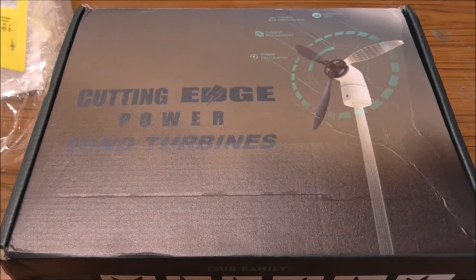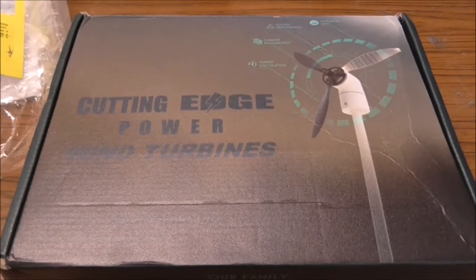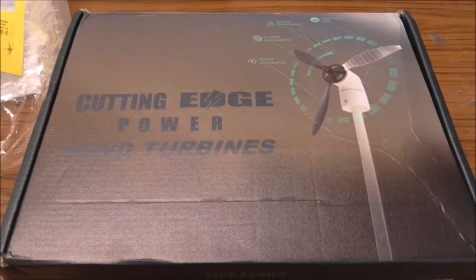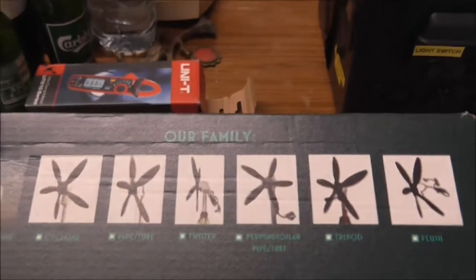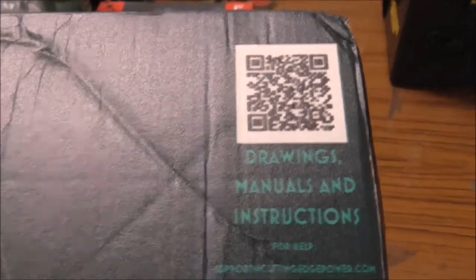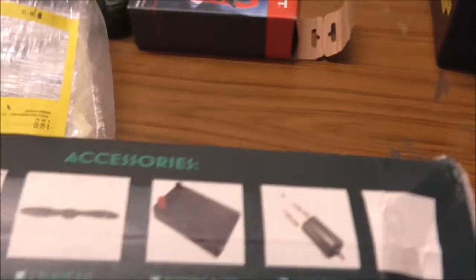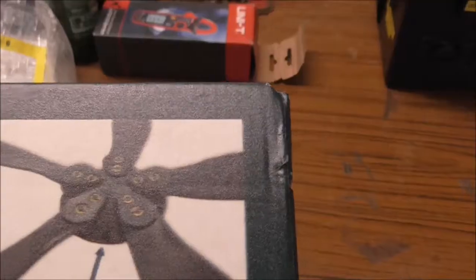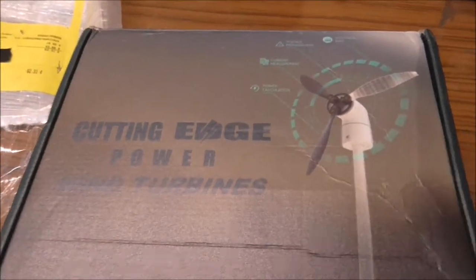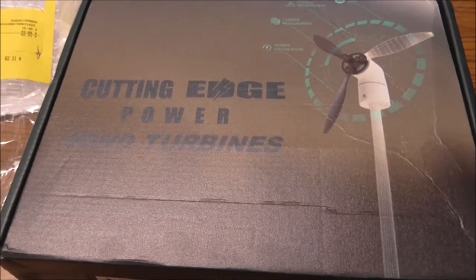I looked at various options. I don't want a big fixed wind turbine, but the idea of a portable one suits me — I can take it off and take it home and use it to charge up my battery banks. Whether it will produce enough power is the big question. There's not an awful lot of information online, and really only from Cutting Edge themselves, so I couldn't get any good reviews — none actually.